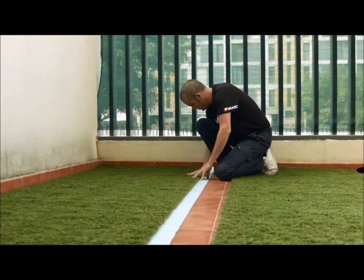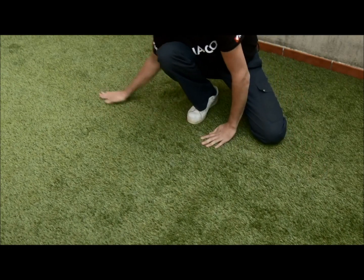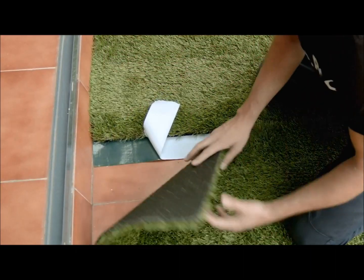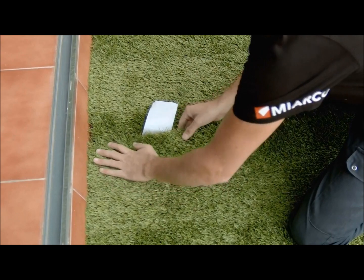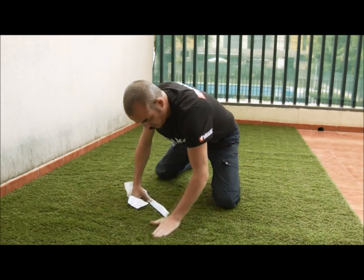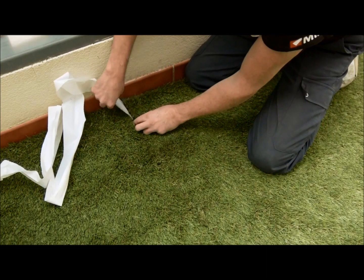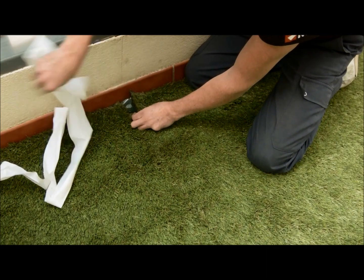For the installation of the second grass piece, fit it to the first piece and repeat the process of removing the remaining protective film. It is important to fit and join the two grass pieces while removing the protective film, and also to apply pressure for it to be firmly fixed and perfectly joined.